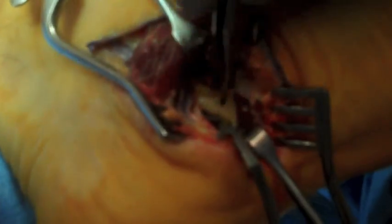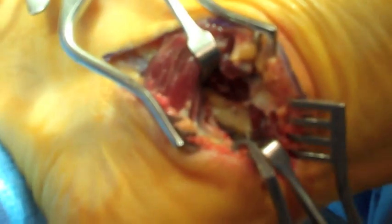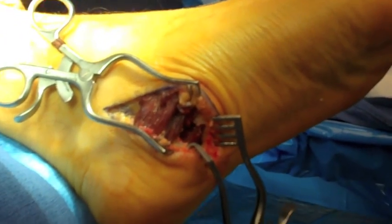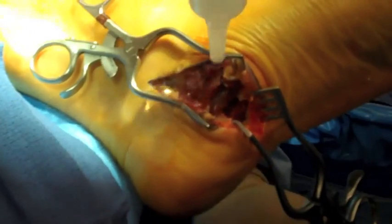Digital inspection of the area is used to ensure that there are no constricting tissue about the nerve as it courses from the medial to the plantar surface of the foot. This is part one of two videos.